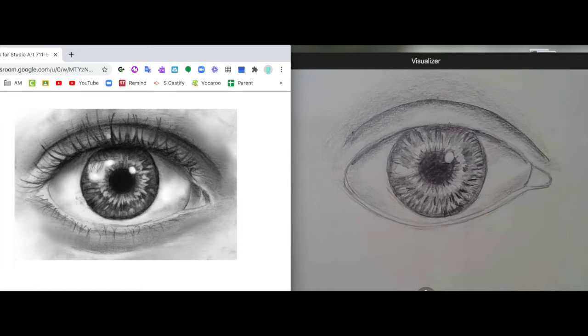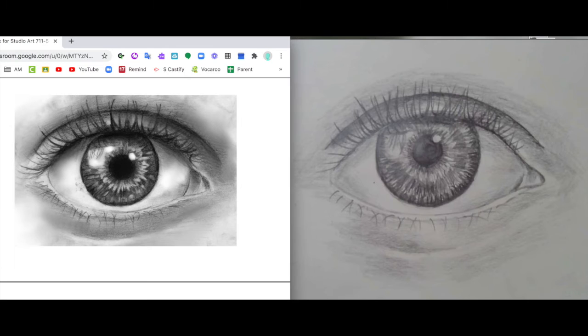Today we're going to finish up the skin around the eye and add in the lashes. I had thought I was recording with both the drawing reference image and my drawing next to each other, but it turns out I didn't have the proper camera on, so it's just going to be my drawing in this video. Please remember what the reference image looks like.